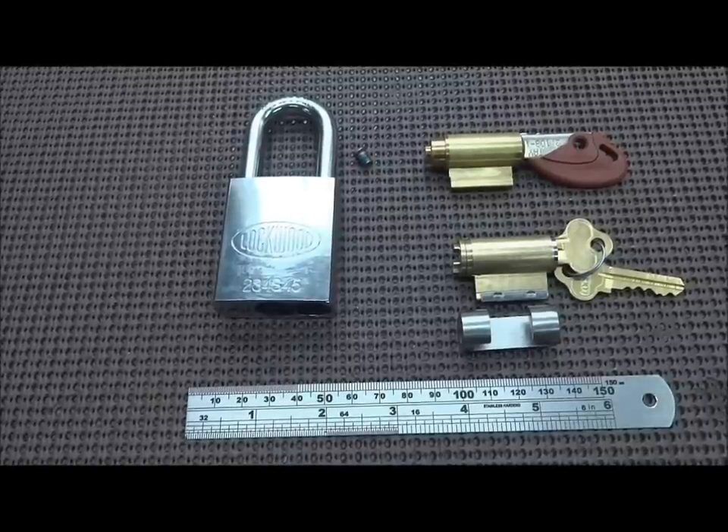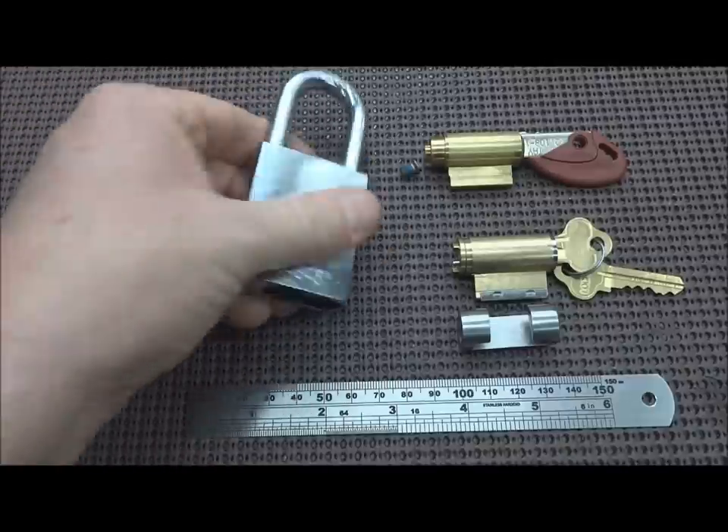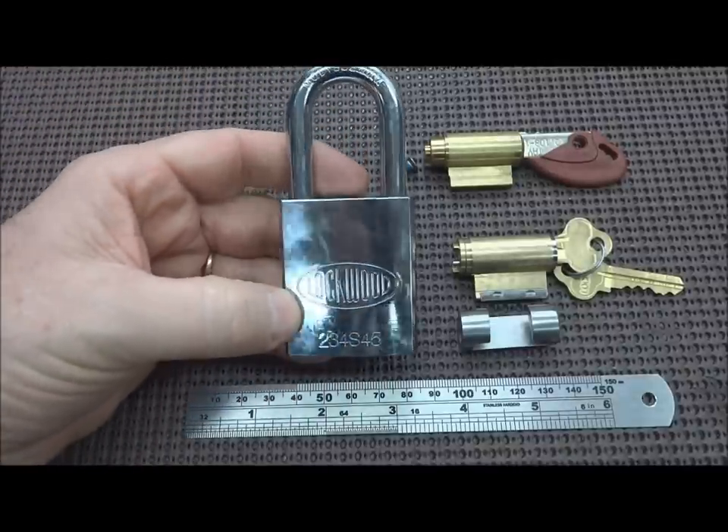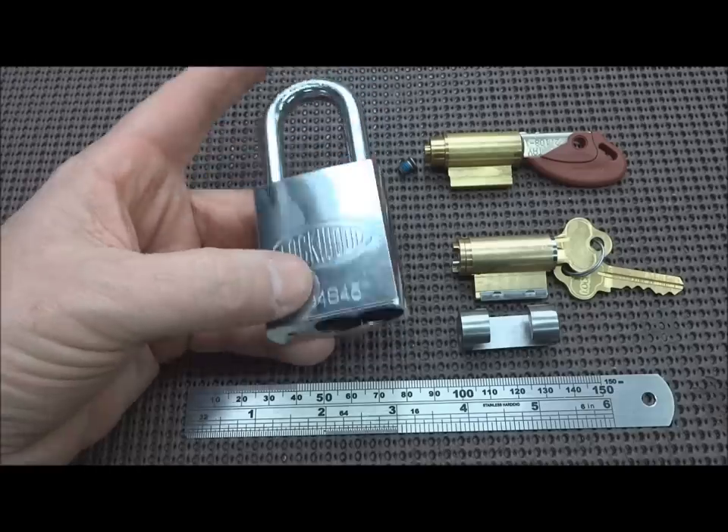Hey guys, we got a self-inflicted project here. I'm doing it simply because I think it would be interesting to see if it can happen. Here we have a Lockwood that Sideshow Mick sent to me about three days ago, and if you recall I picked it.